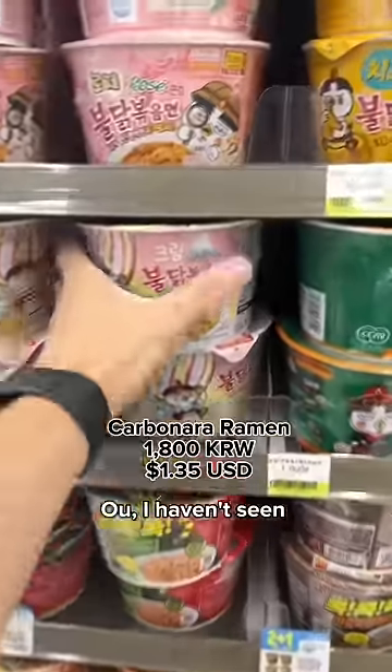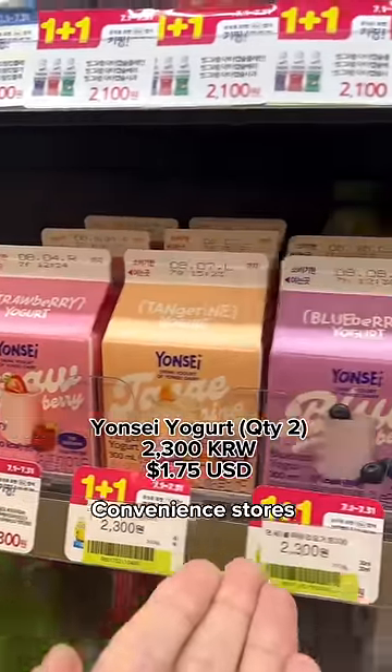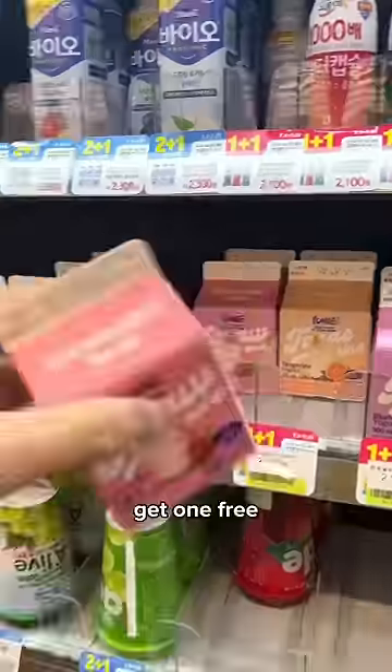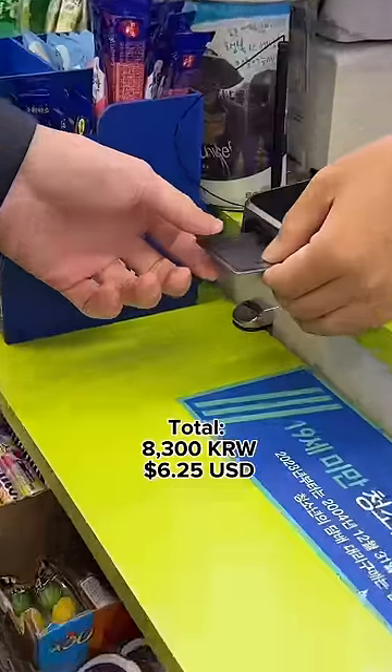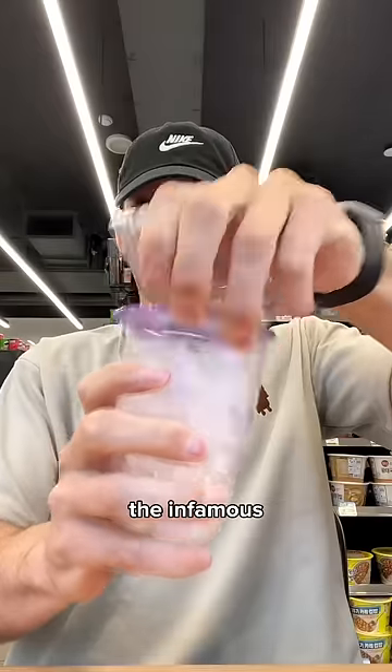Next, ramen lovers, take your pick — so many options! I haven't seen this carbonara ramen before, I'm excited. Grabbing some cheese from the fridge. Convenience stores have a lot of 'one plus one,' which means buy one get one free. Once you've chosen everything, go pay, then grab your chopsticks and straws. Most convenience stores have seats and a cooking area.